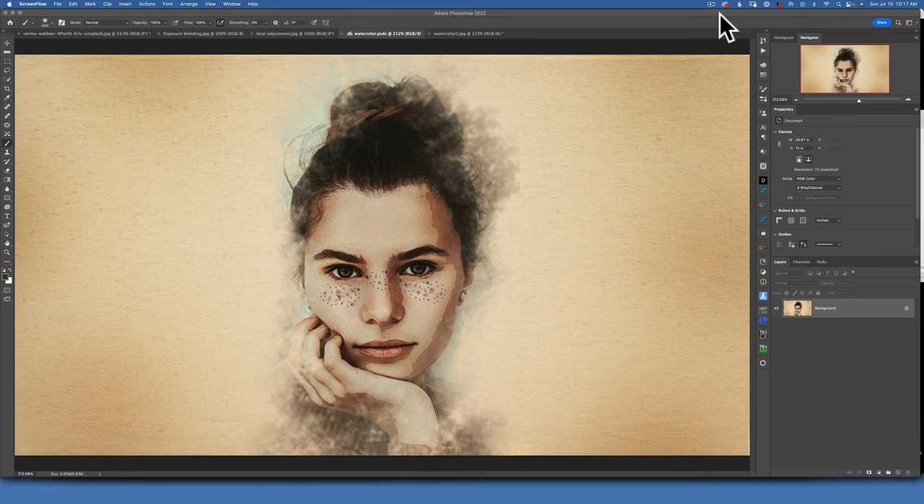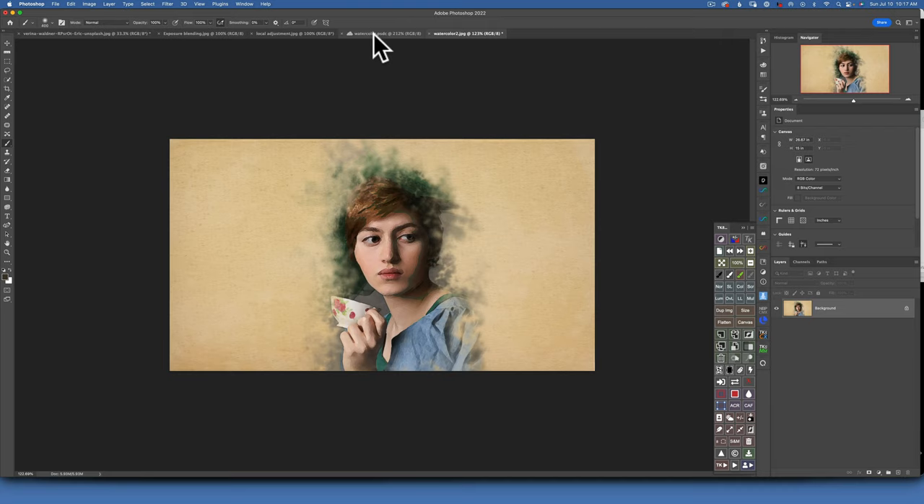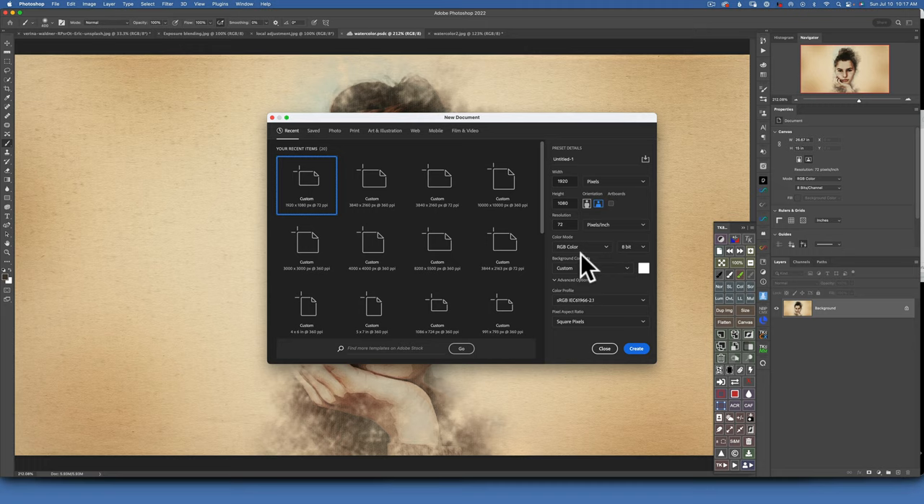Hello my friends! In this tutorial I will show you how to create this beautiful watercolor painting effect in Photoshop. This is the image we will create — I also created a similar one a few days ago with the same effect. To start this project, you have to create a new document. For this document I chose 1920 by 1080, 72 PPI — click Create.